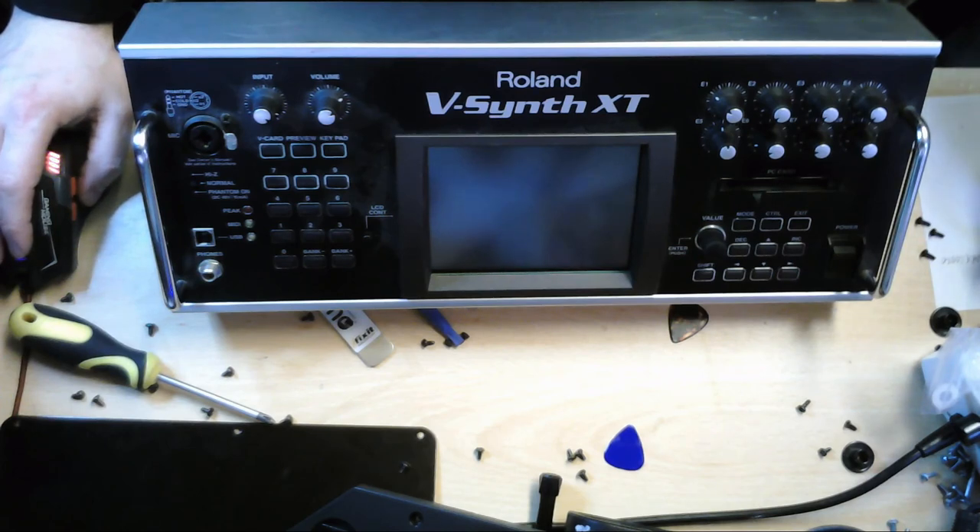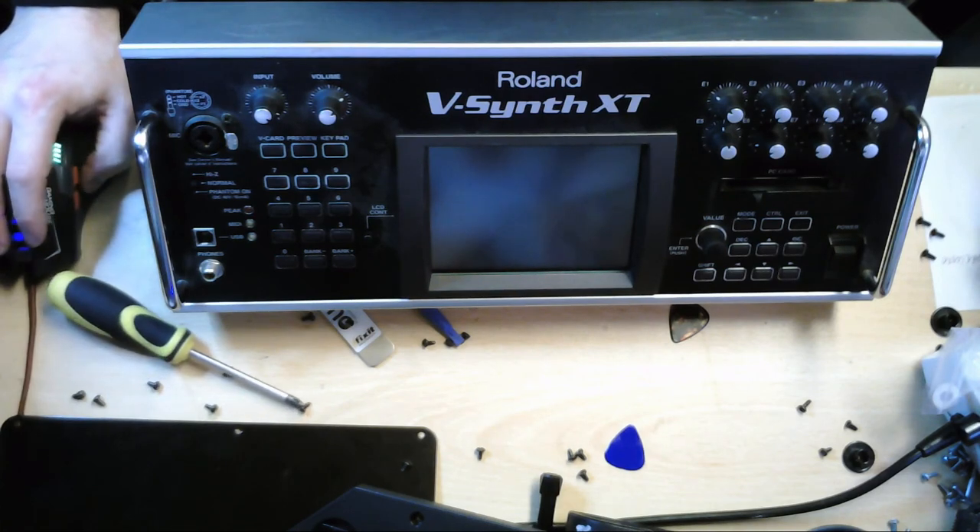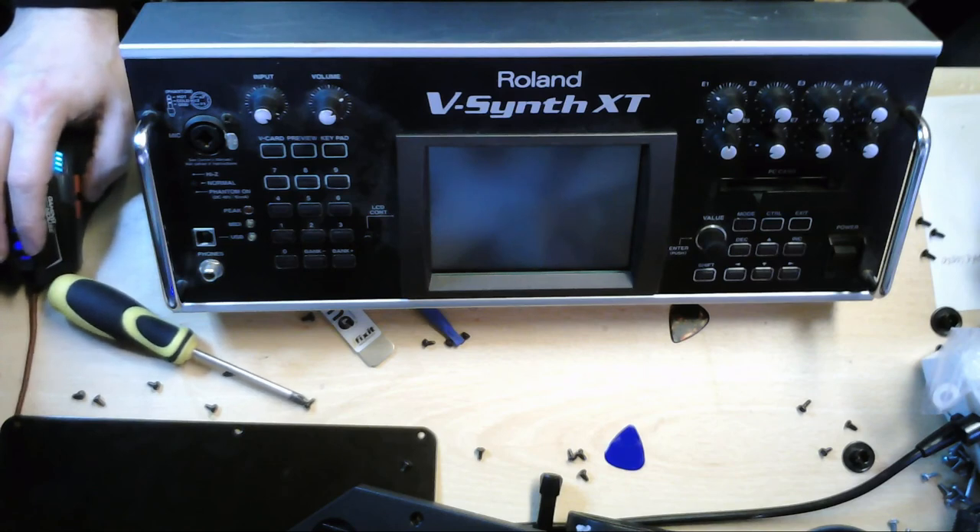That is how to change the glass, the digitizer, the touchscreen on a Roland V-Synth XT. My name is Matt from Exo Pro Tech. Thank you very much for watching. If this has helped you, there's a link in the description. If you want to support the channel, you can do. Thank you very much for watching, bye-bye for now.